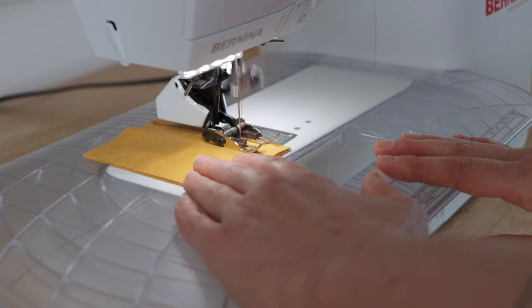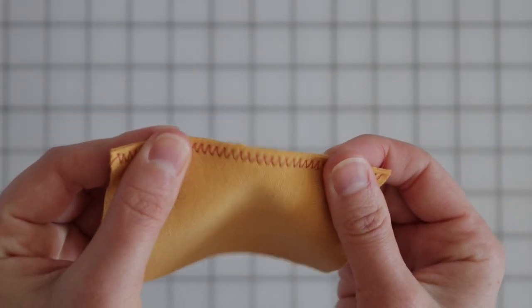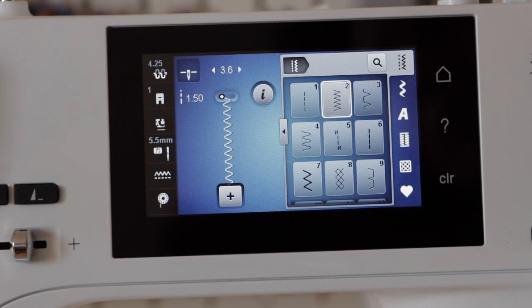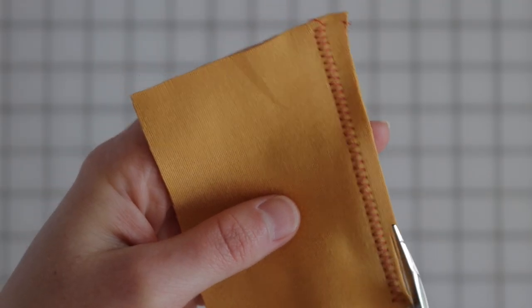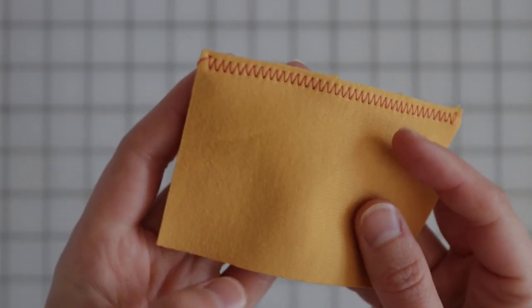The fun thing about sewing knits with your sewing machine is you're able to create both the construction and finishing stitch all at once. A zigzag stitch is a great way to seam knit fabrics — its inherent stretch allows the fabric to stretch and move without fear of popping a seam. On light to medium weight knits, try using a stitch length of 1.5 and a width of 5. To finish, trim the seam allowance close to the stitching — it even looks similar to an overlock stitch.